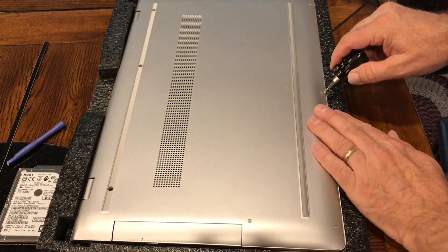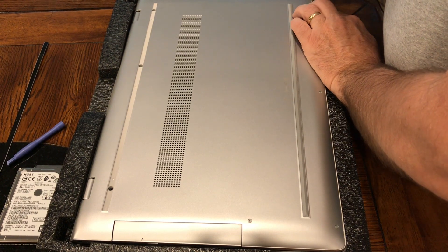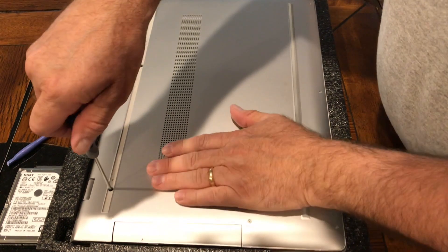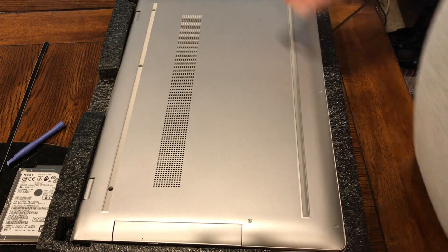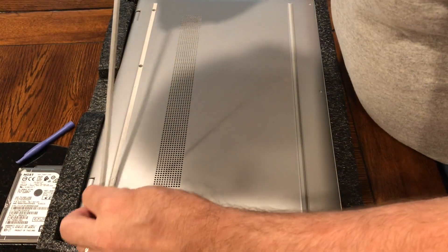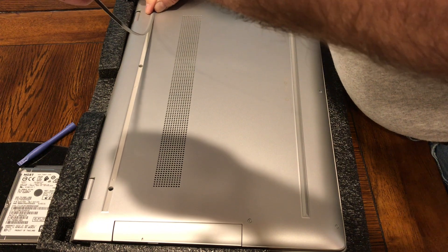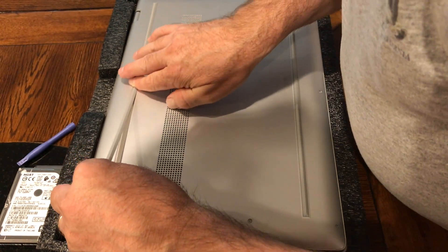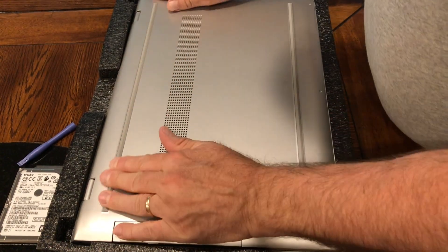One last check of all the screws, including one last check of the tightness of the Phillips heads. Now we'll flip the rubber back on with the adhesive, putting it at the end that it was originally removed from, and pressing it down. And there you have it — no one will ever know.